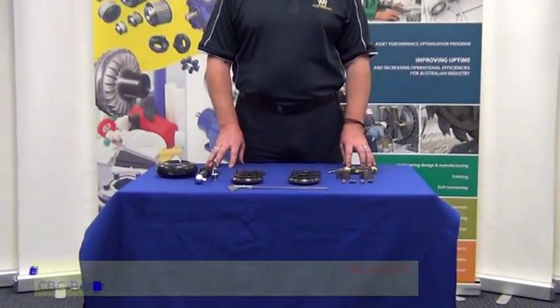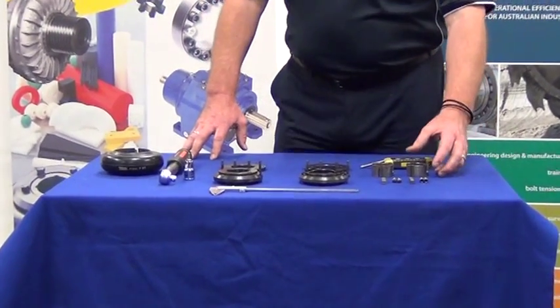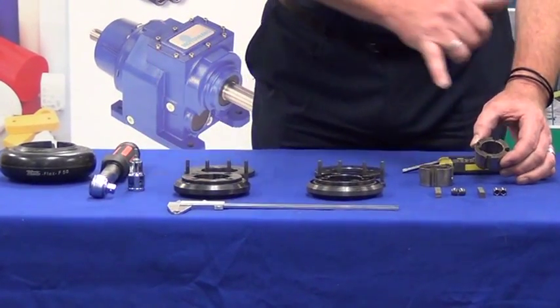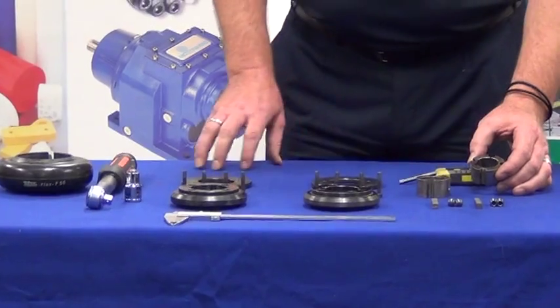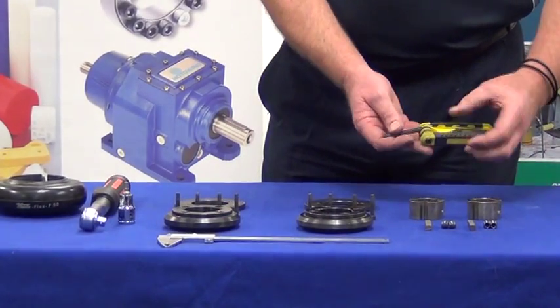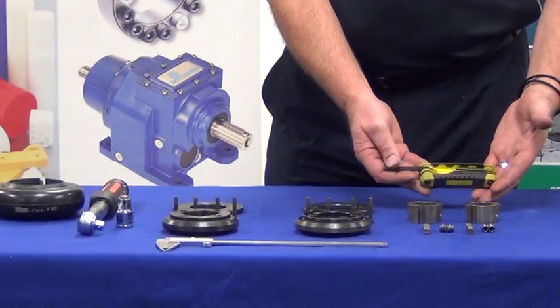For this procedure we need the following equipment. Firstly we will need a taper lock, along with its hardware, the grub screws and also a shaft key. We'll also require a set of allen keys for installation of that taper lock.